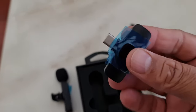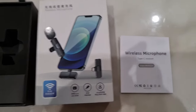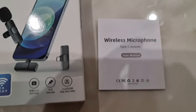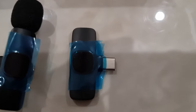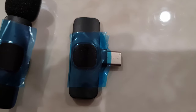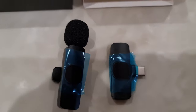This is the receiver. Inside the box you have the user manual in Mandarin and English, the wireless microphone, and the receiver. I have purchased the USB Type-C version, but you can also buy the iPhone or other phone versions on eBay.